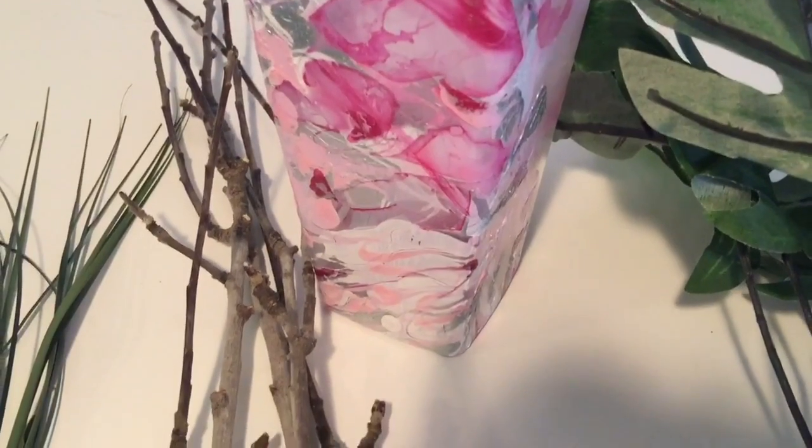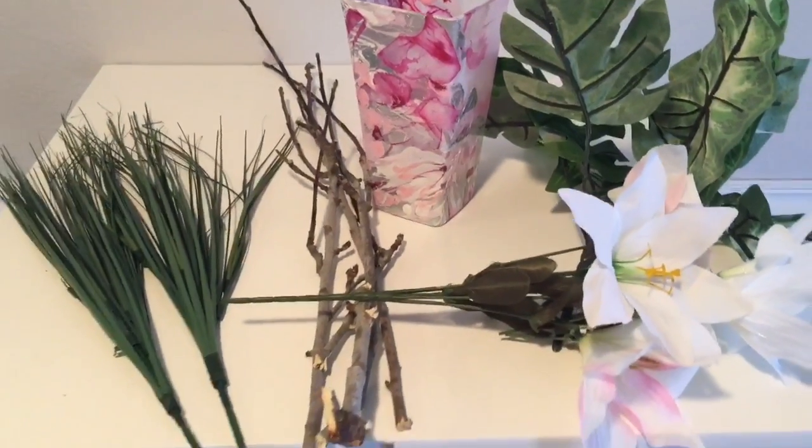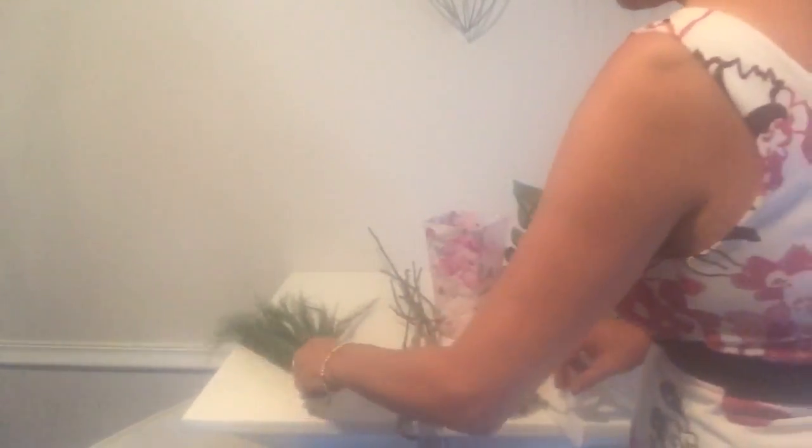I will explain this little vase right here in just a moment. I just picked up some Dollar Tree greenery and some flowers from the Dollar Tree. Okay, let's get busy.